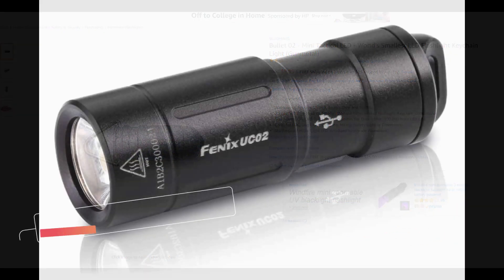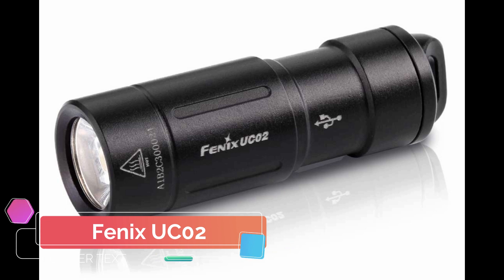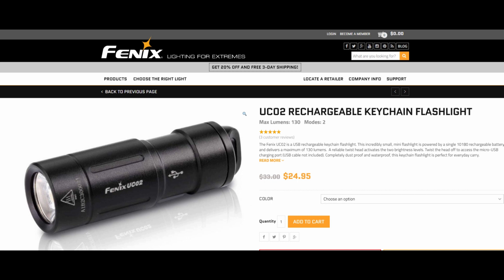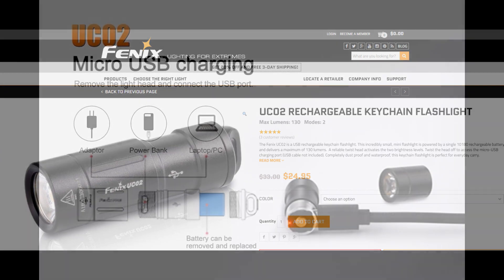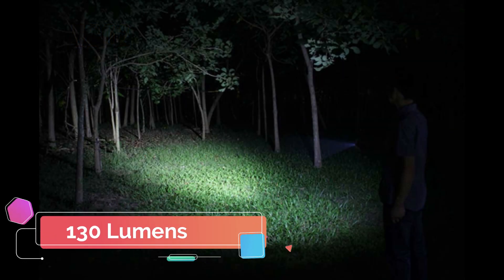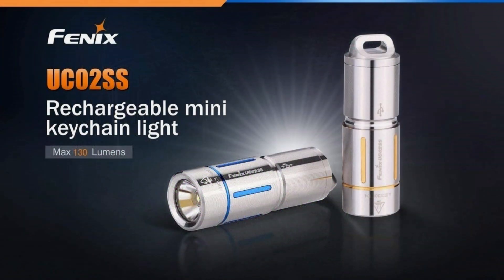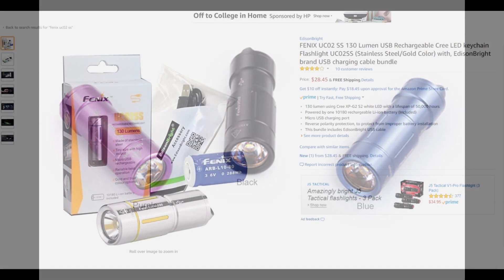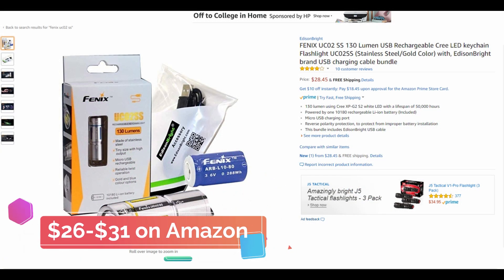The Fenix UC02 is the smallest USB rechargeable flashlight on the list. Fenix is one of the most trusted brands in flashlights and they make some really high quality long lasting products. The Fenix UC02 has a built-in 10-180 lithium-ion battery and is capable of producing 130 lumens on high mode. This light comes in a variety of cool colors including stainless steel, black, purple and blue. You can pick one up anywhere between $26 and $31 on Amazon depending on the type of finish you want.